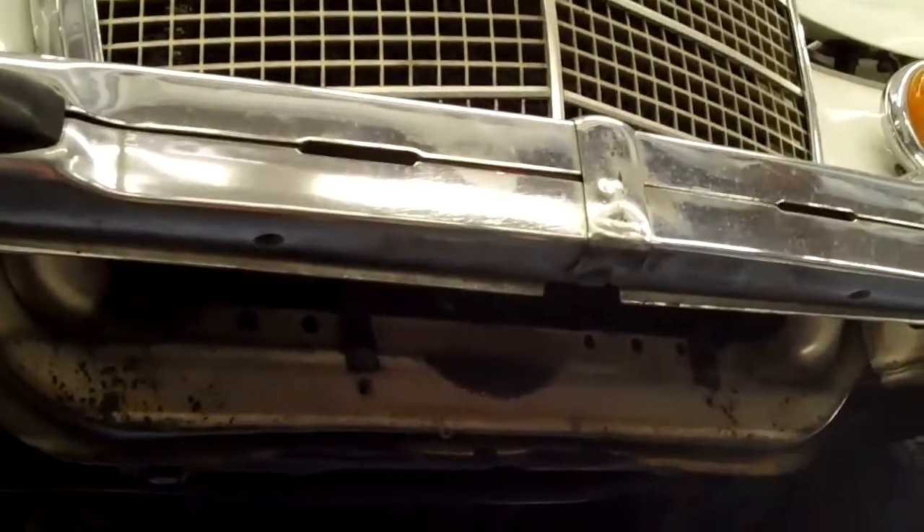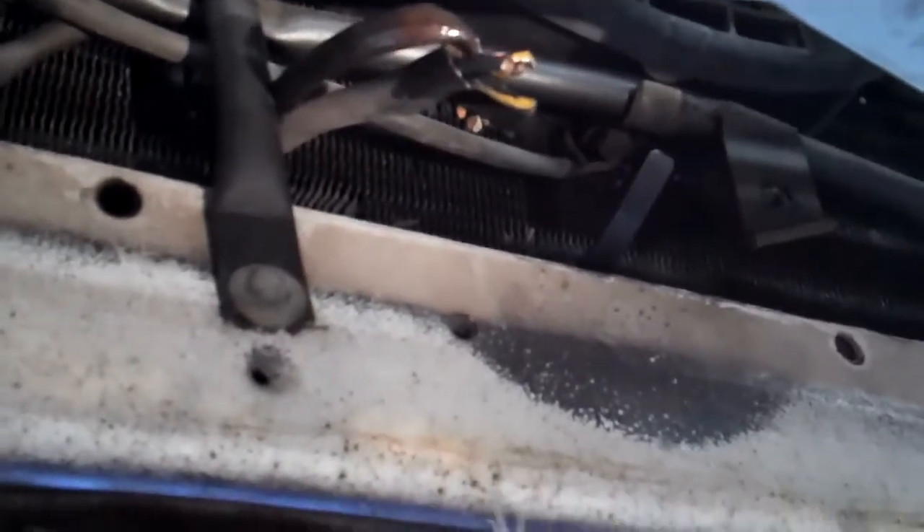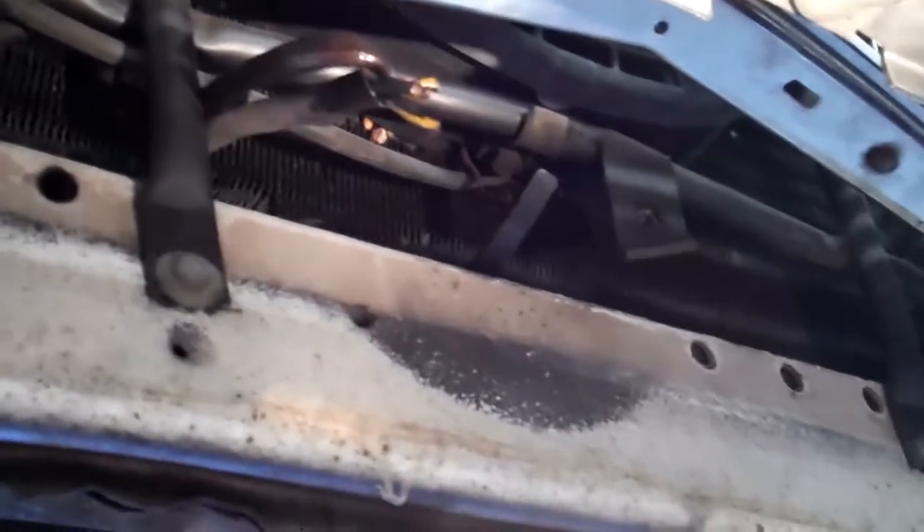The next thing is that the front license plate bracket is not there — it needs a front license plate bracket. It's also going to need the two horns, which were stolen off the car. They're kind of collectible and people like the way they sound, so they cut them off. These horns are rare, very hard to find, and expensive now. You're going to need the original horns for this car.